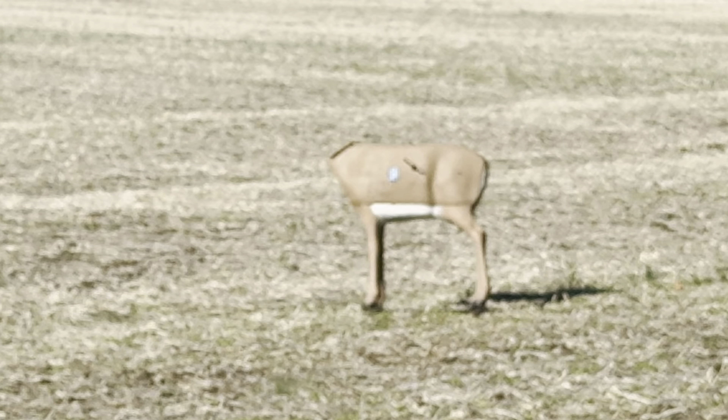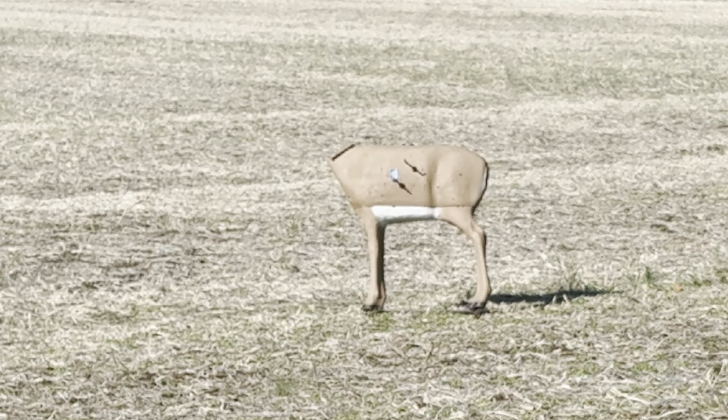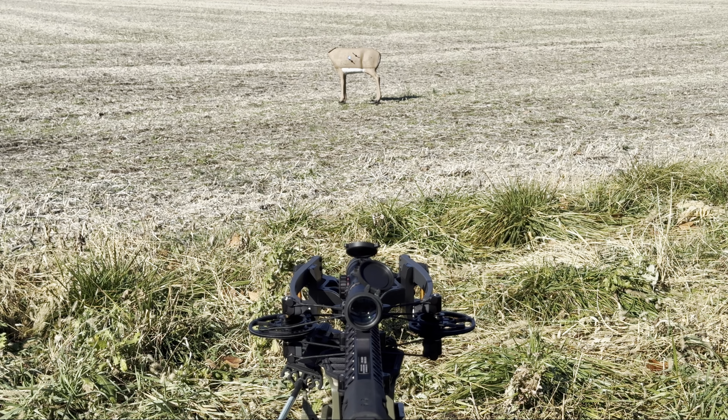All right, after five minutes messing with the trigger, I got it to fire. Didn't get it on video. It did stick in the deer target — I can't budge it. I don't know how I'm going to get it out, but let's try to re-cock it and shoot again and see what happens.